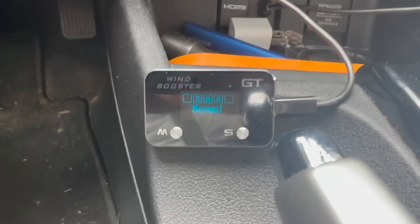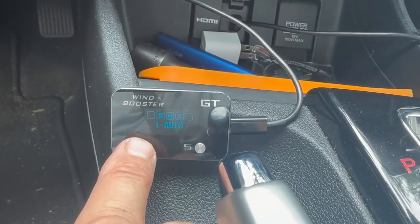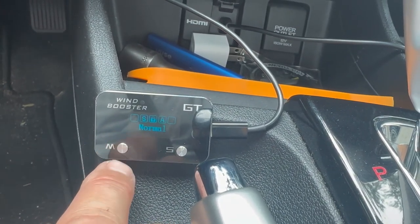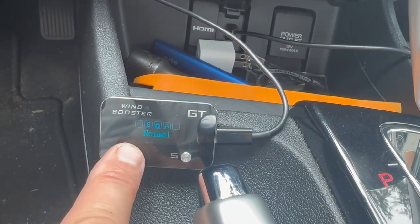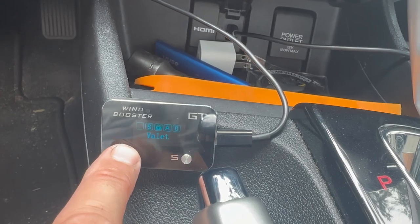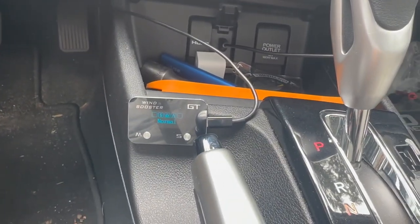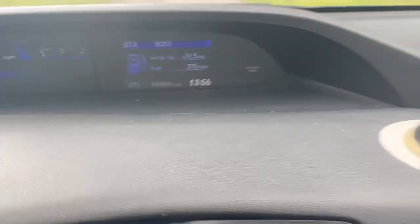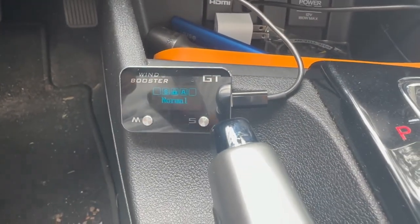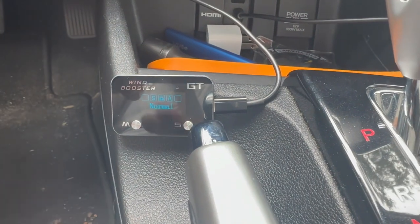It's in normal mode right now, and you can see the different modes: normal, sport, sport plus, race, drag, auto, valet, anti-slip, and economy. We're going to test normal mode first, then sport, sport plus, race, drag, valet, and economy. I've been driving it for a few days — I'm getting about 31.5 MPG even though I've been in race and sport plus modes mostly.